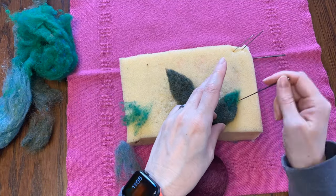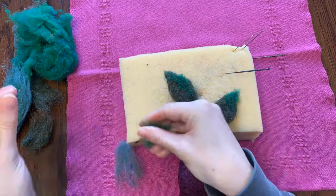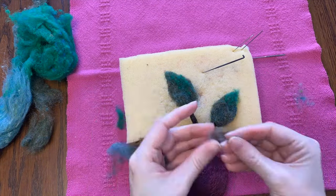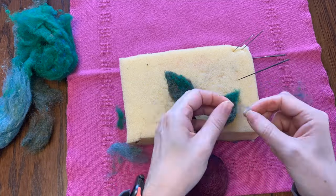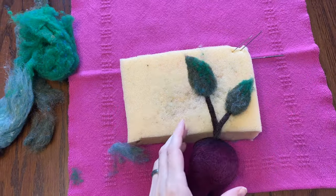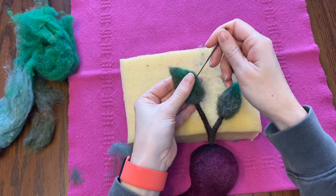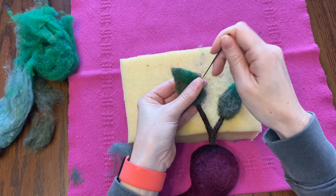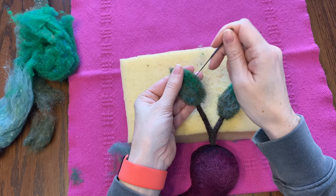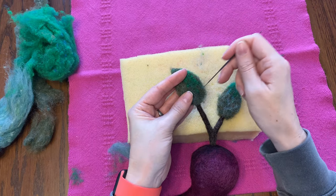I'm going to blend a couple different colors of green into the leaves too — nothing too vibrant and bright, because I think that won't match. I think it's going to need some layers of one over the top of the other because it is kind of a weird chunky wool. With the colors all laid out and gently felted in, it's time for more poking to get everything felted in and smooth.